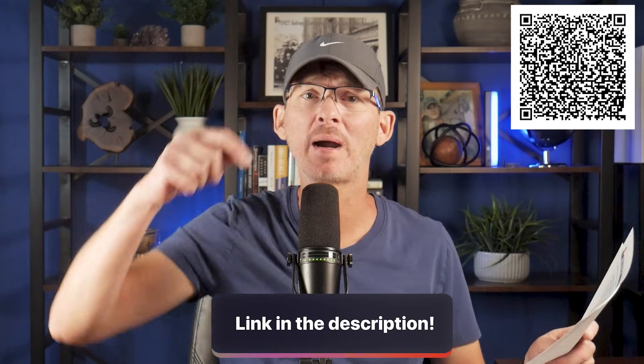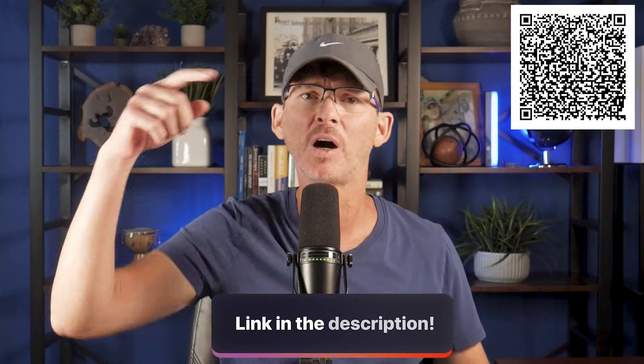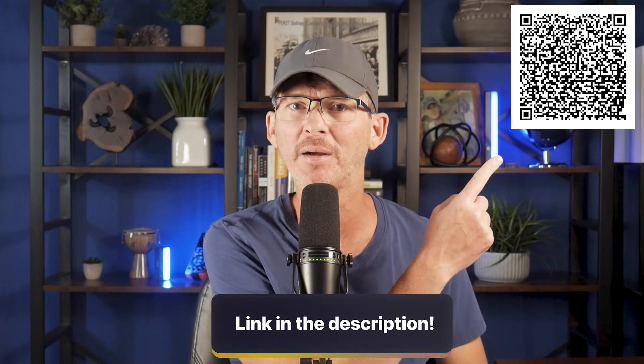Check the description below to grab your design mistakes checklist bundle. You'll get this checklist with all of the mistakes discussed in this video that damage your product's reliability, plus all my other checklists to help you avoid costly mistakes on your design. Links in the description below, or you can scan the QR code.